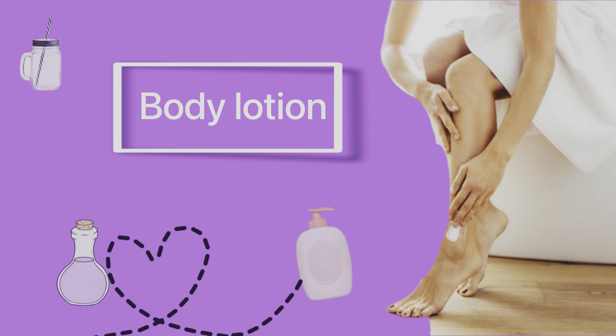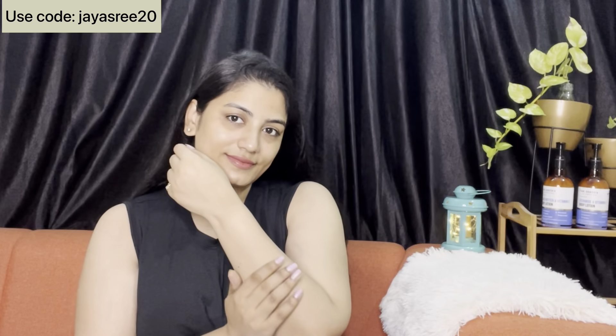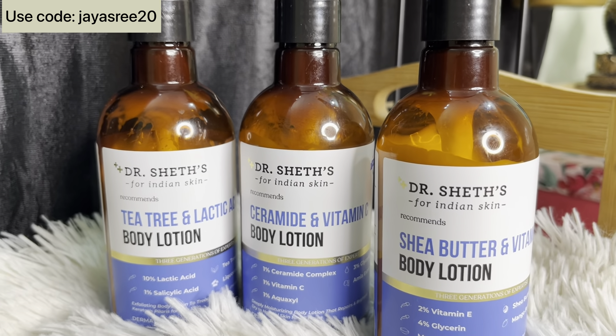Next tip is body lotion. If you skip body lotion, you will not have skin brightening. But if you use body lotion incorrectly, your skin will darken. When you select a body lotion, you should use skin type and skin problem related body lotion. You will have nice results.